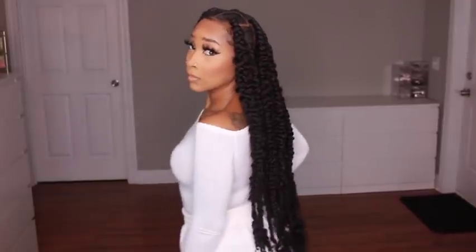This is the finished look! I love these braids — they turned out even better than I expected, they are so gorgeous. I hope you enjoyed this tutorial. If you have any questions, leave your comments down below. Thanks so much for watching, and until the next style!